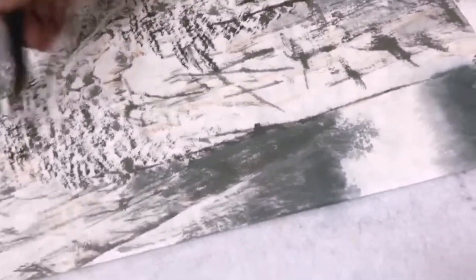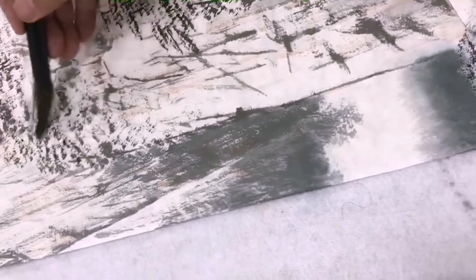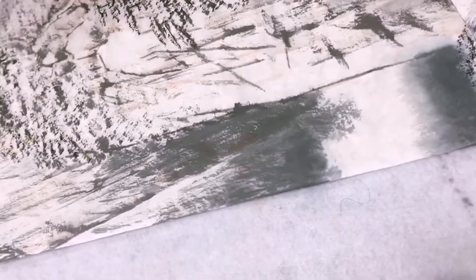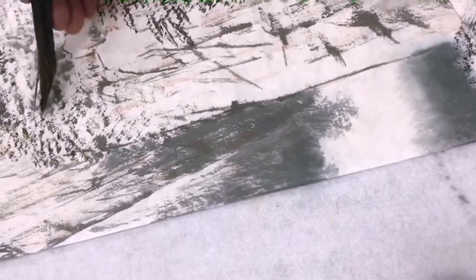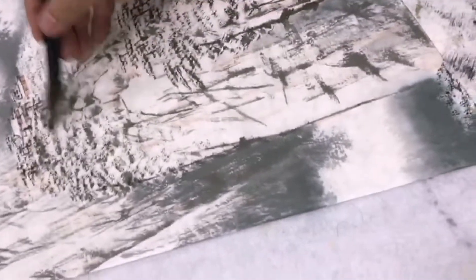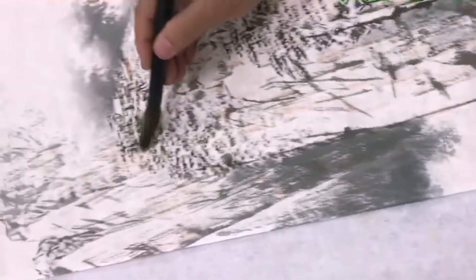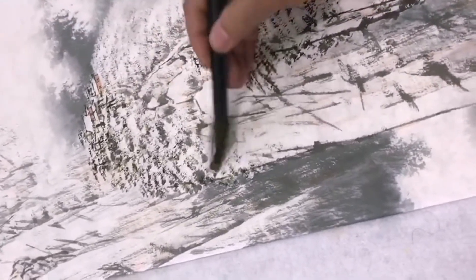齐白石也曾经说过：「学我者生，似我者死。」学它，是学它创作的精神，就是不像传统化的题材，画生活周遭的，有创新的观念，学它的精神就是生。